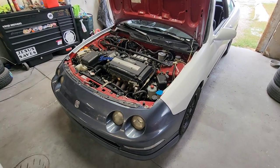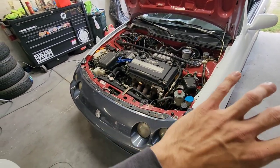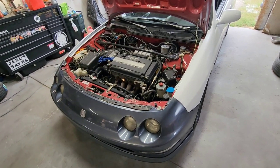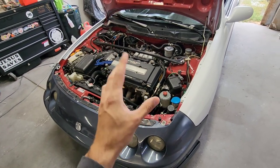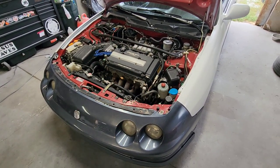Every time I pop the hood of this car I just love it - I love the look of a B-series VTEC engine and just the OEM look. Let me know what your favorite Honda engine is. I'm not much of a K-series guy - I know they're really awesome engines but I like the old school stuff and just the look of it better. I do respect K-series though.